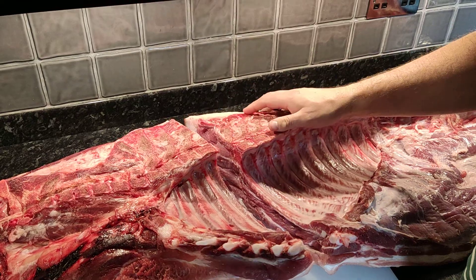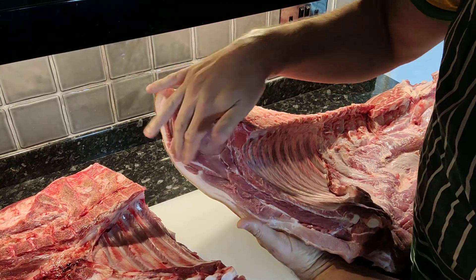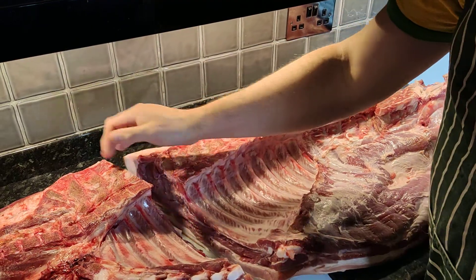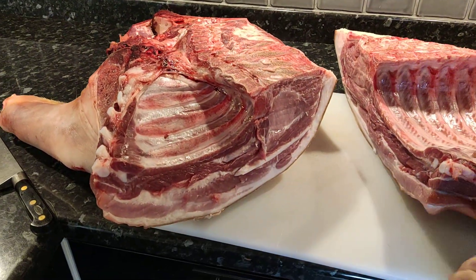You can see there's my middle — I've got belly, and you've got the start of the chops, and then the shoulder is here. I'm going to take the head off in a second.